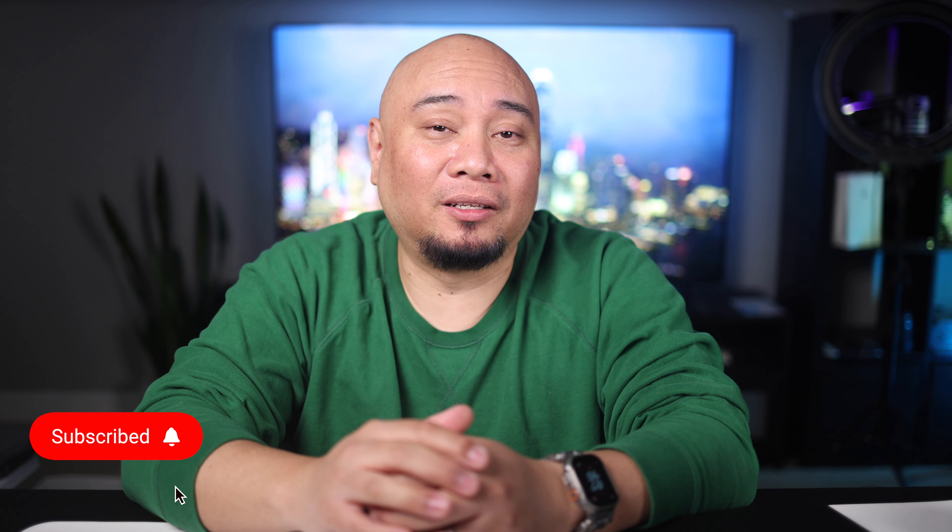Welcome and thank you for watching. If you're new to the channel, I'm Ray. If you could do me a favor, hit that subscribe button, tap the bell to get notified when I post new content, and if you find this video useful, please give it a thumbs up. I very much appreciate it.